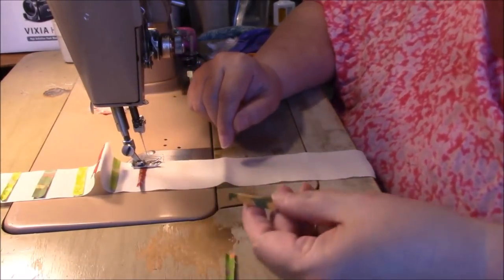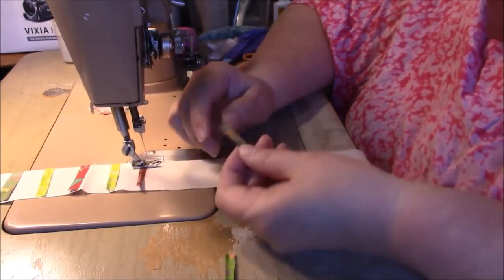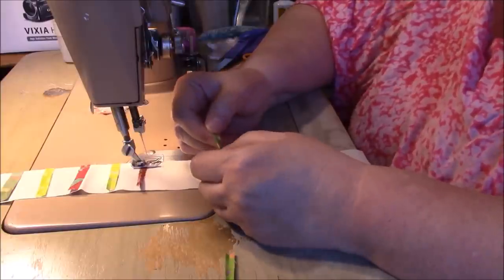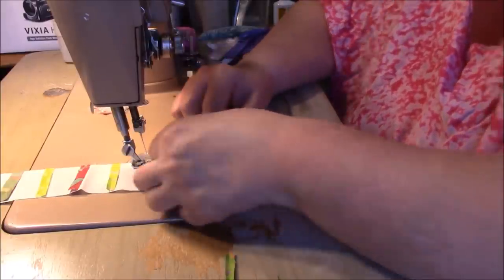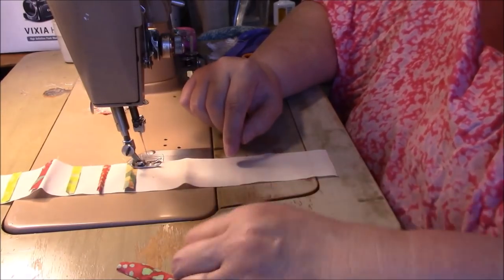I happen to be opening these — I have an extra red in there, that's okay. Usually I use the sticks folded, but I'm just opening them. You can use yours any way you want.